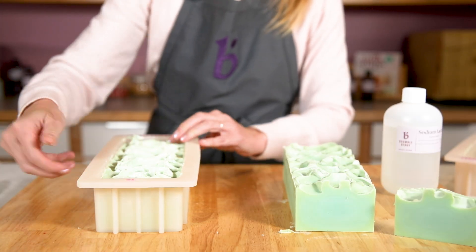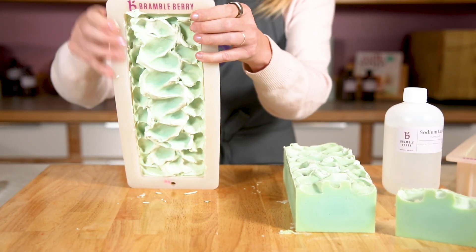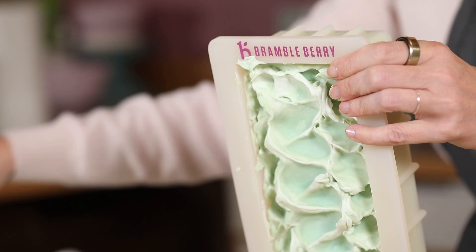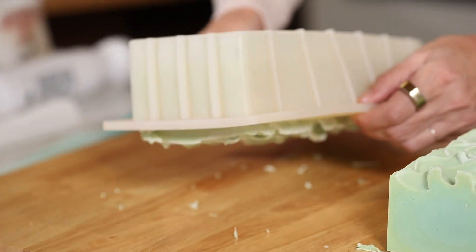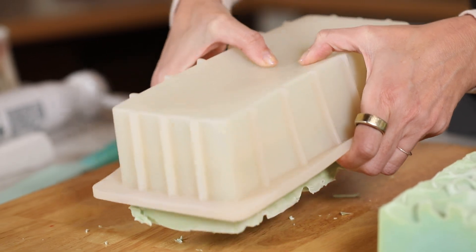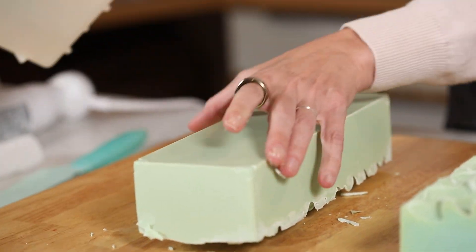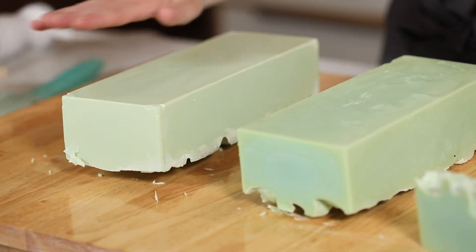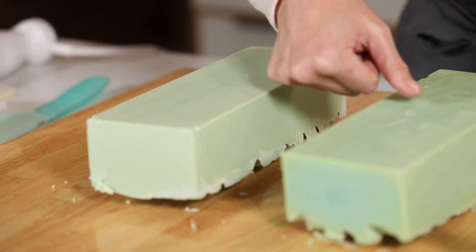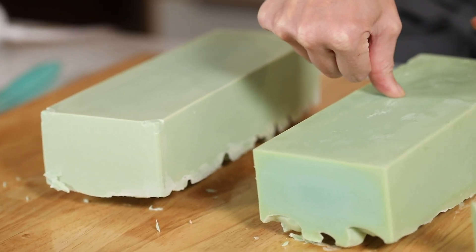So this one is sodium lactate. This one pulled away a lot easier. This one is definitely harder, pulled away easier from the sides. Absolutely no kind of gloppiness or stickiness. This is significantly more smooth — I'm not leaving really any fingerprints.